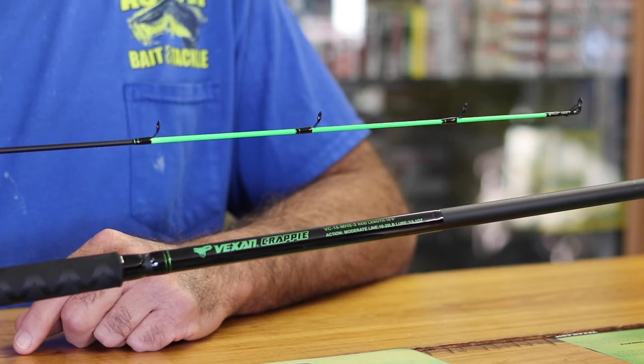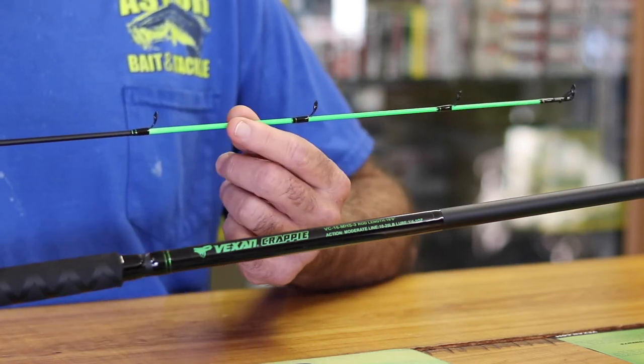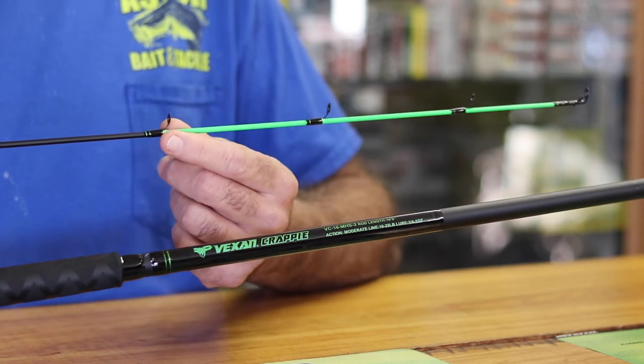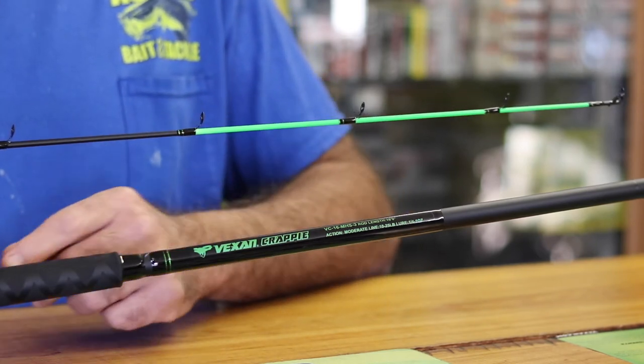All of the Vexing crappie rods have a fluorescent green tip for visibility, as well as all Fuji eyes and a Fuji reel seat. After 18 months of research and development, we've come up with this rod we're pushing off the front.